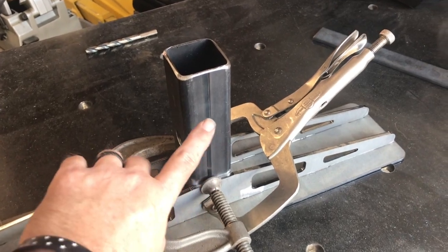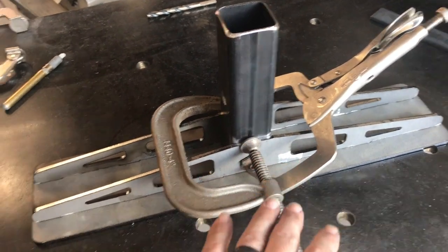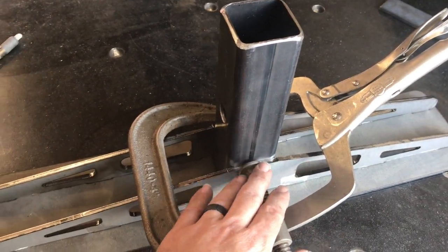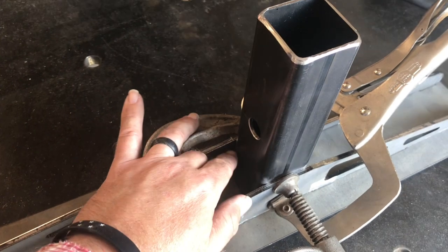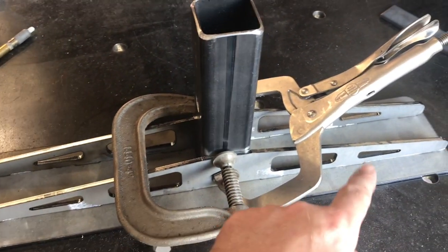It's really important for this to be at 90 degrees to the face so the plate isn't wonky. I went ahead and clamped it up and I'm going to add a couple tacks before I turn it over and do the tabs on the face.